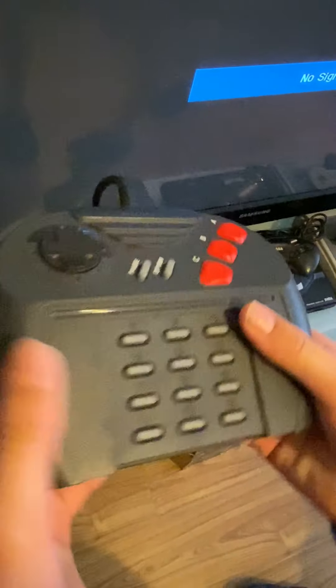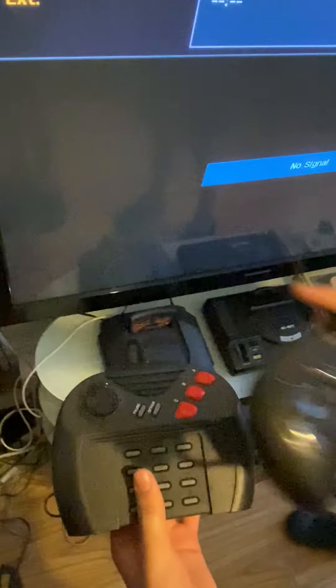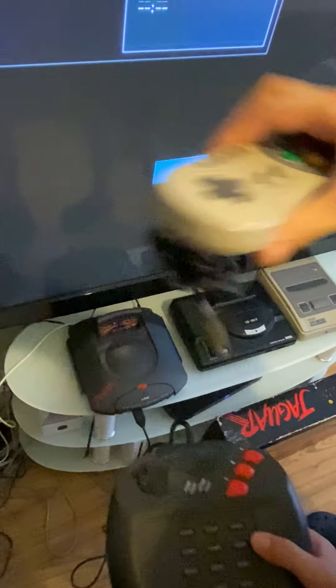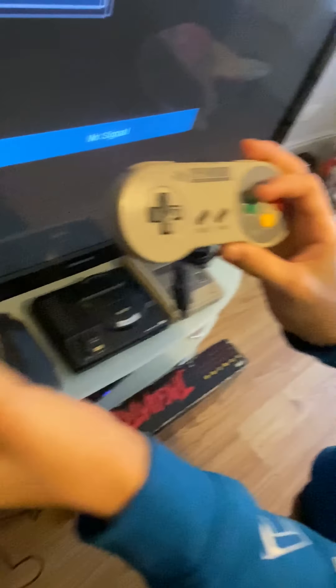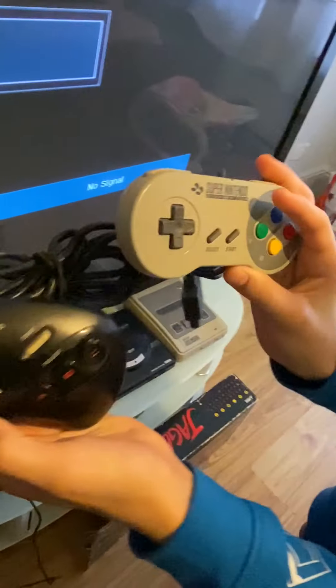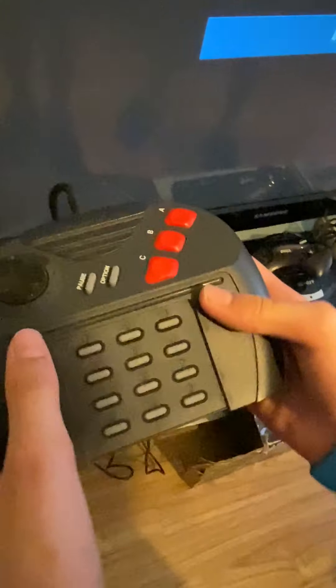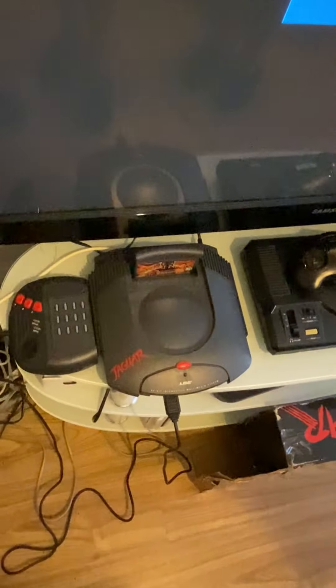However, I'm not a real big fan of these controllers. I think they're really bulky and they look quite ugly. When you compare it to a Sega Mega Drive controller or a Super Nintendo controller, those look much cooler and feel much easier to hold. It's not the worst controller ever made, but it's just not the best either.